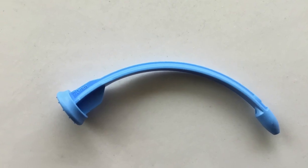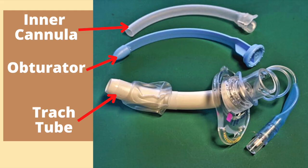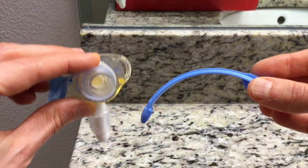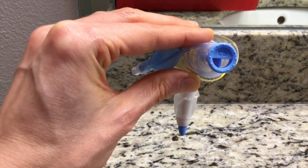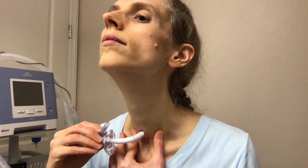Next, I will pack some supplies. One item I always bring with me is an obturator. This is a small piece of plastic which is used to insert a tracheostomy tube. However, I will also use this in case my tracheostomy tube becomes clogged with mucus. I will take out my tracheostomy tube and push the obturator through it to clear the tube of any mucus. I will then wipe off the mucus with a clean paper towel.